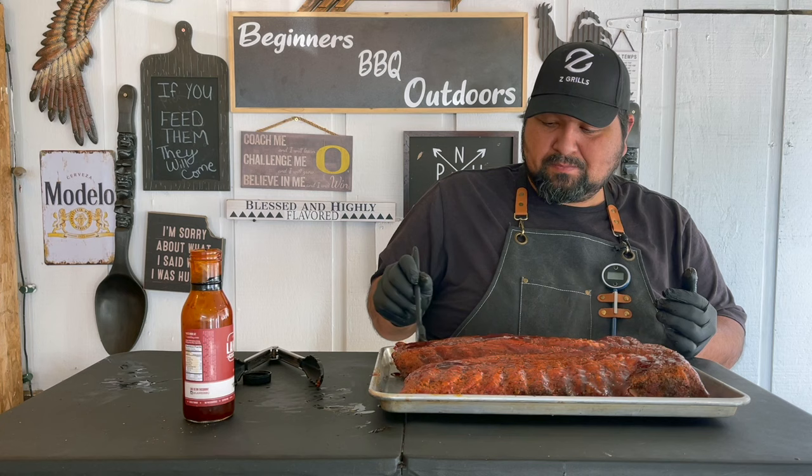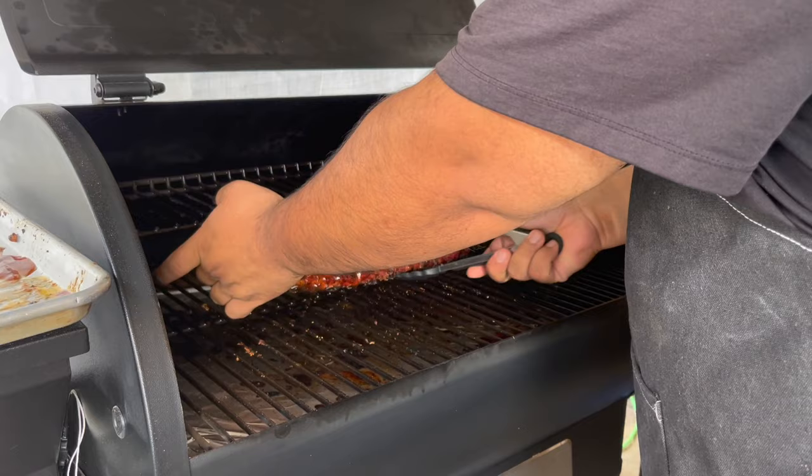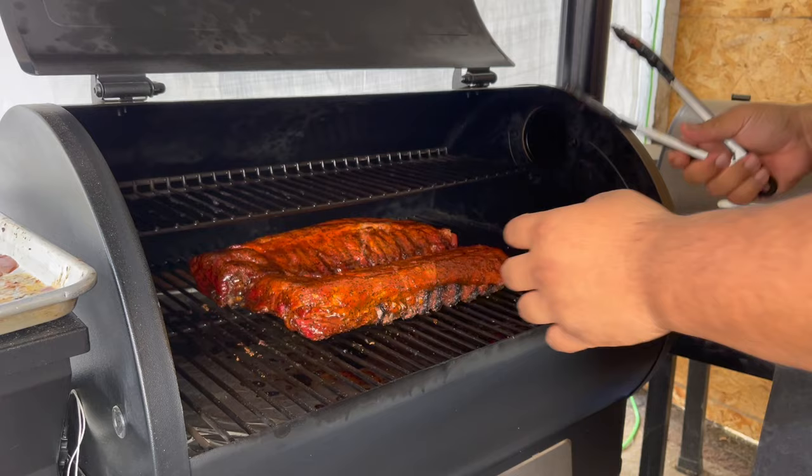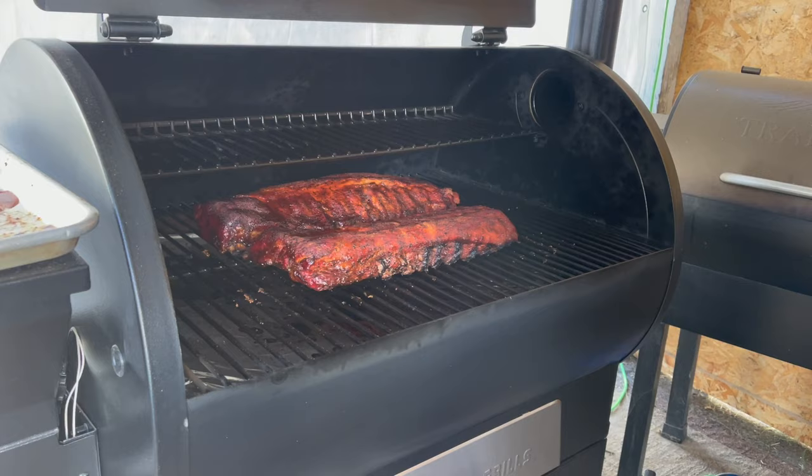All right, now that we have this, we're going to put it back in there for another half hour. Let's go ahead and put these back on the grill. A half hour has passed and they're ready to come out. Look at that!